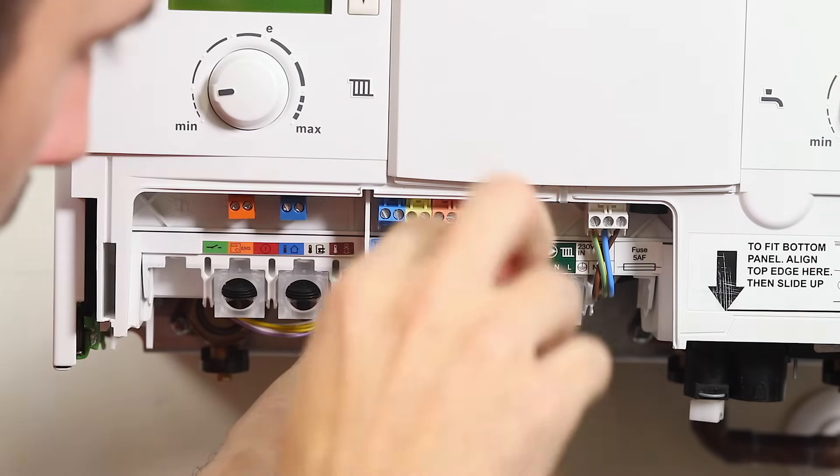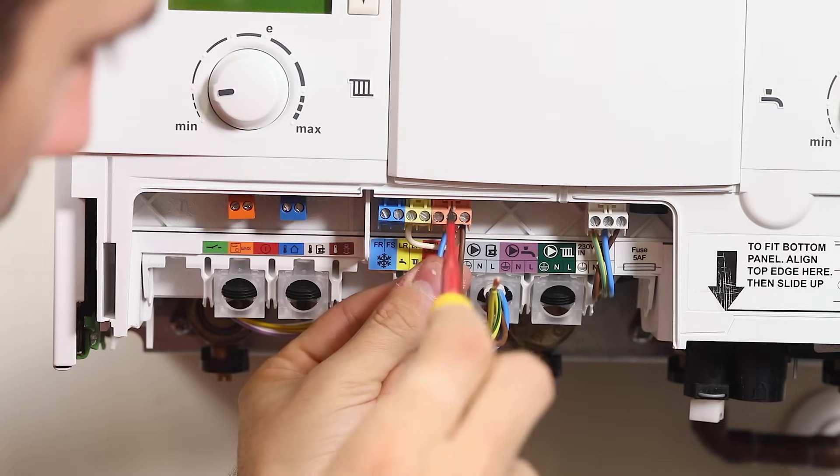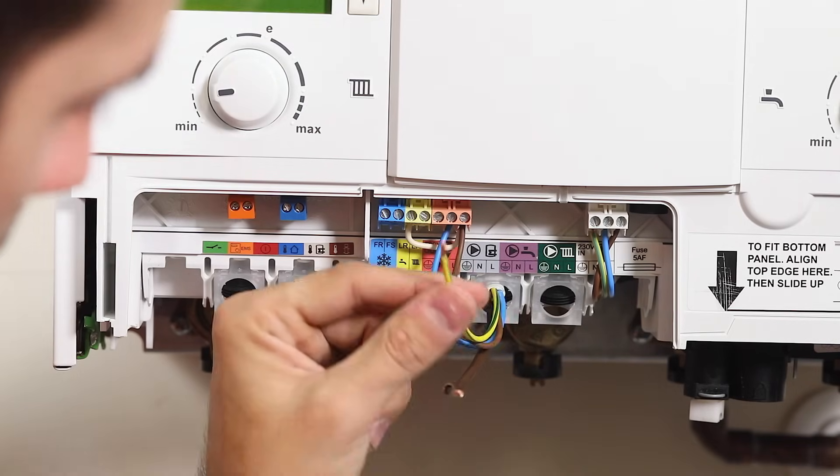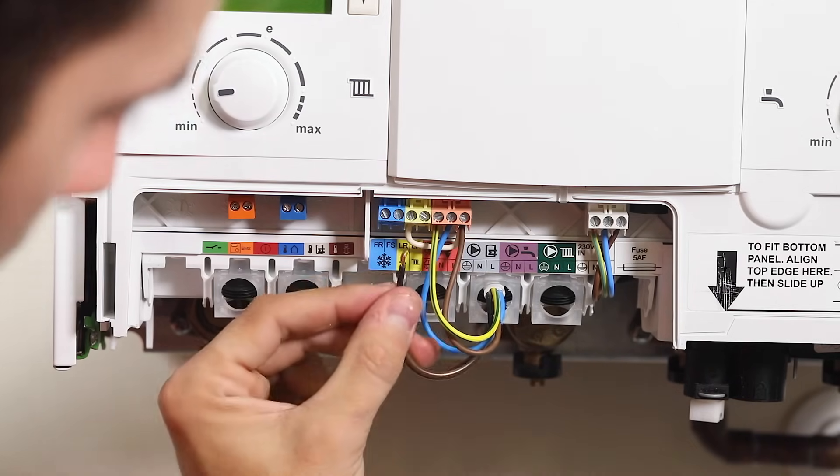Ensure the control is connected to the correct terminations, using 230V out for live and neutral supplies, and the relevant LR for the live return or switch wire — the LR with the radiator symbol for central heating, and the LR with the tap symbol for hot water functions.